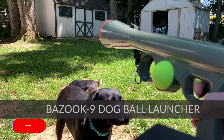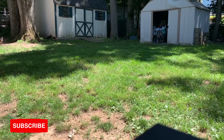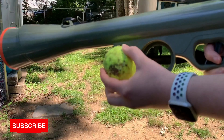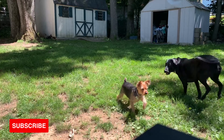With a maximum range of 75 feet, this Paws and Pals Bazook 9 can launch a tennis ball much further than just throwing it. It includes two tennis balls with a squeaker inside, which is really fun for the dogs. If your dog happens to rip those up, the product is also compatible with just regular tennis balls, and there's built-in storage for them too.